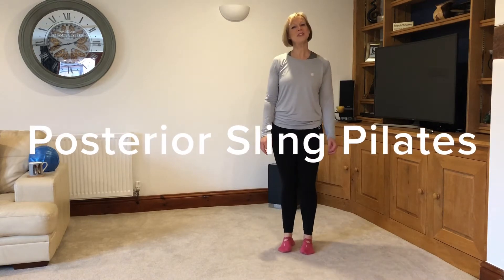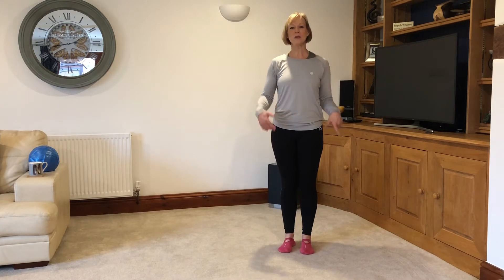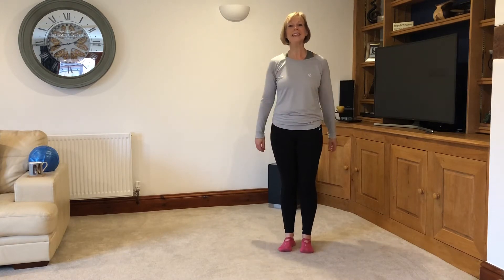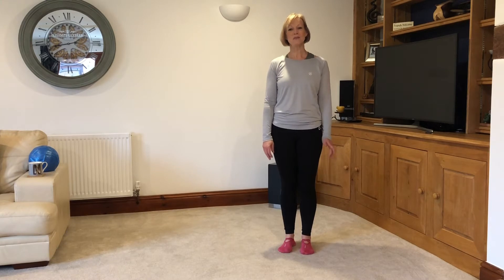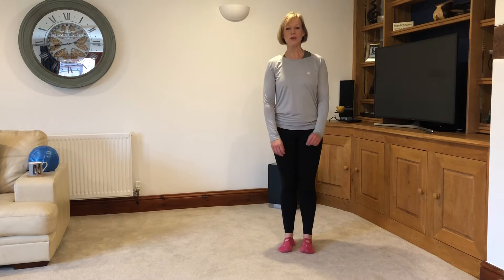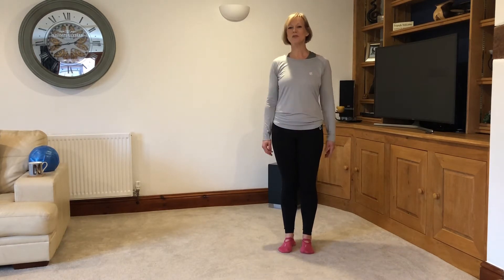Good morning, welcome to Lockdown Pilates version two. We're going to work through a posterior sling class today. We're going to give you a few classes to work through over the next few weeks so that you don't miss out and don't get too stiff or miss your Pilates too much. We'll get started — a little warm-up and then work through the class, probably about 45 minutes, all focusing on your posterior sling today.